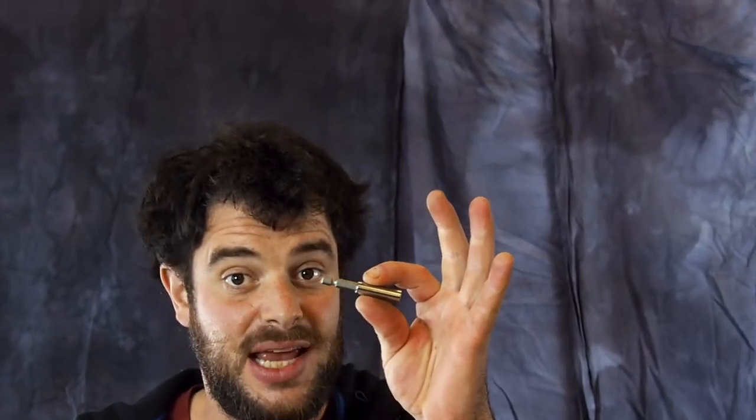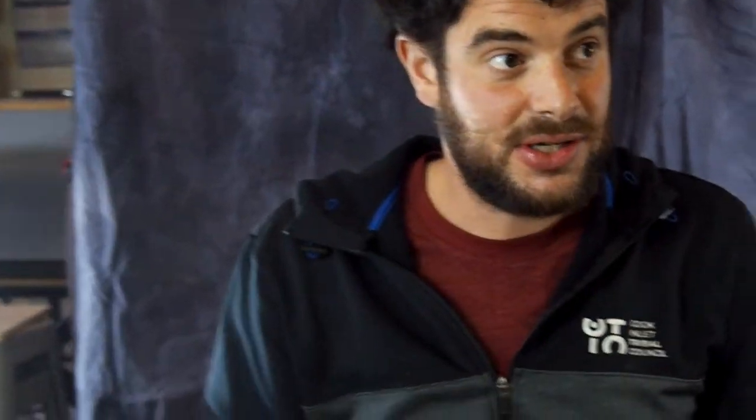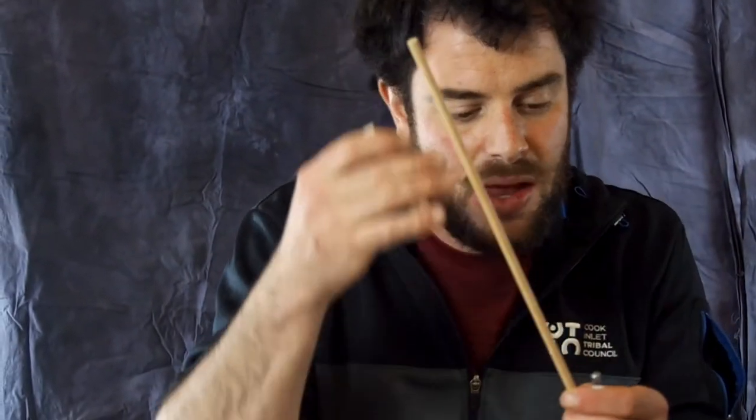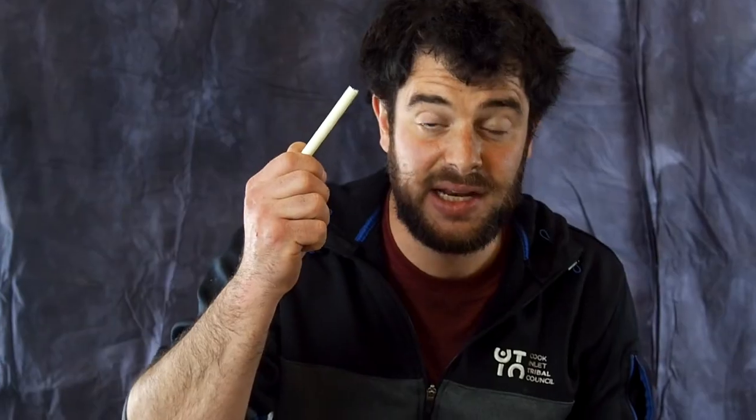Our next step, we are going to want to attach this dowel to this hex bit holder. It doesn't readily attach, but we have a handy piece of PEX piping. This stuff's cool — as you heat it up you can move it around, it'll stretch out, and it'll seat onto things, and as it cools down it hardens that way.